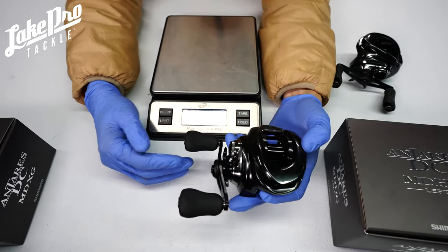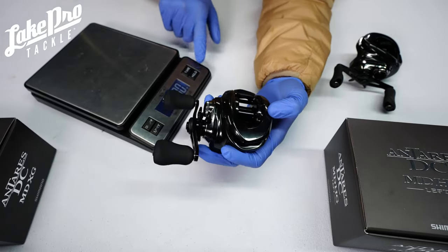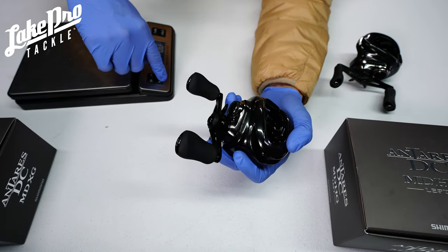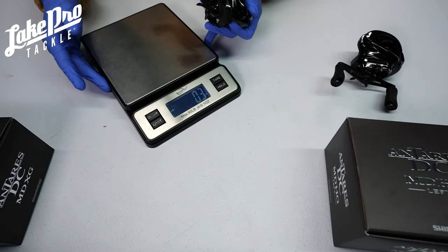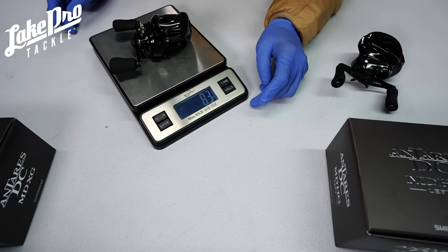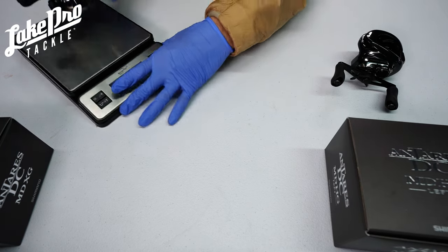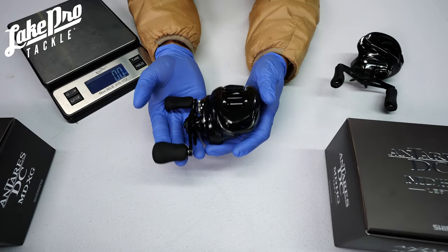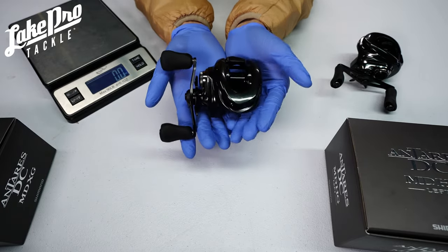Let's go ahead and slap this bad boy on the scale. Let me zero it out and switch to ounces. The reel reads 8.3 ounces. What's really neat about the reel is that even though you are throwing swim baits on it and it is a little bit bigger reel, it is very, very low profile.